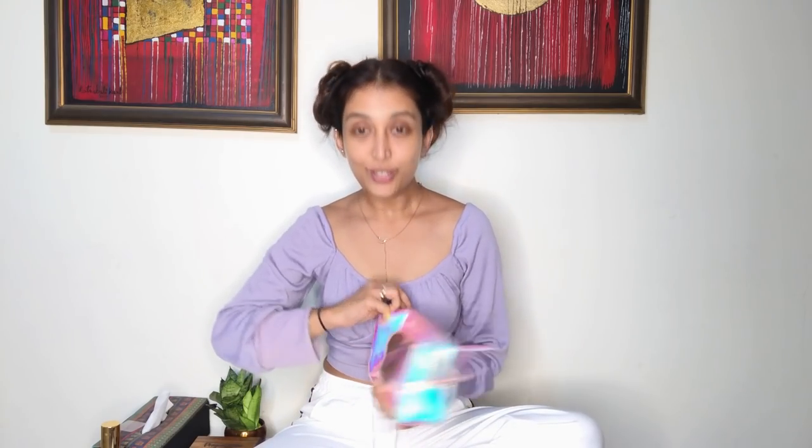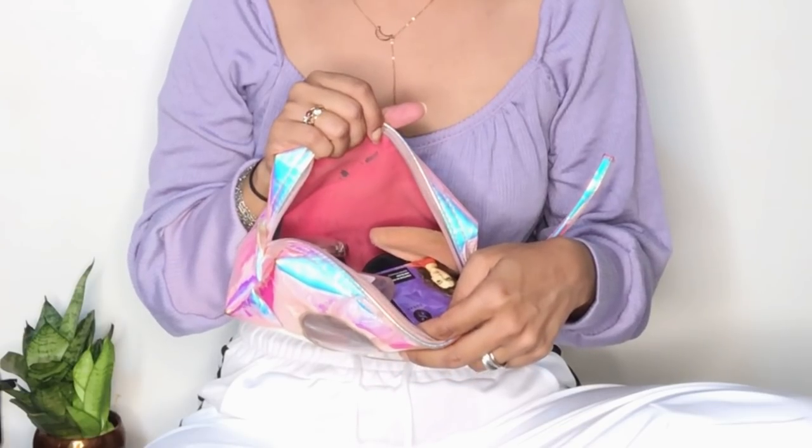This is my little unicorn pouch — the color is unicorn lilac, which is my absolute favorite color of the season. So let's open this up and I'll show you all the stuff inside.